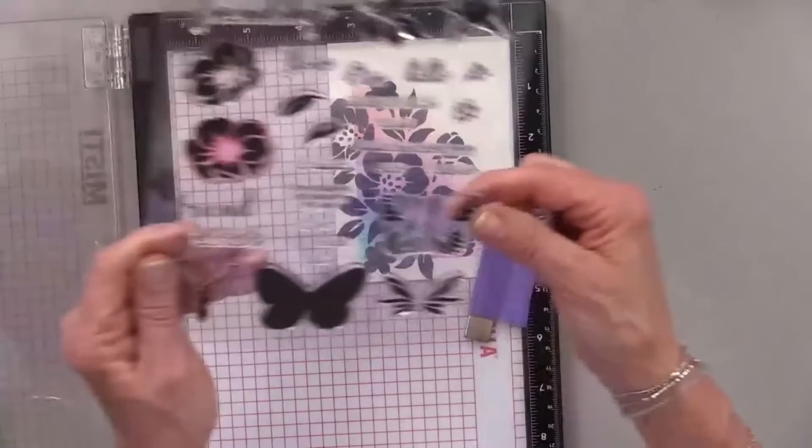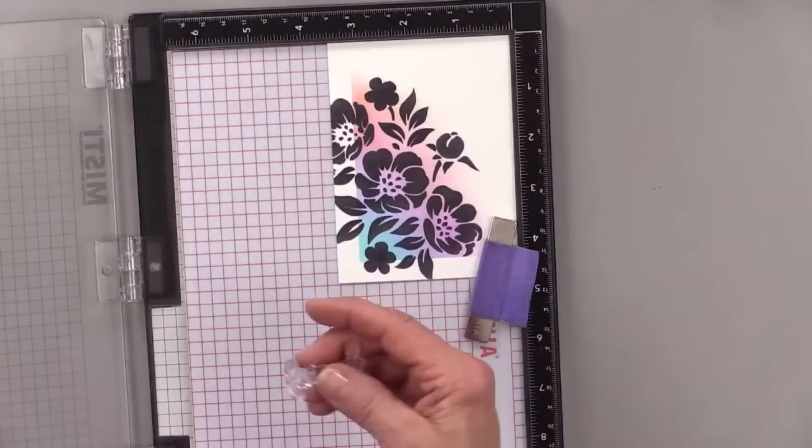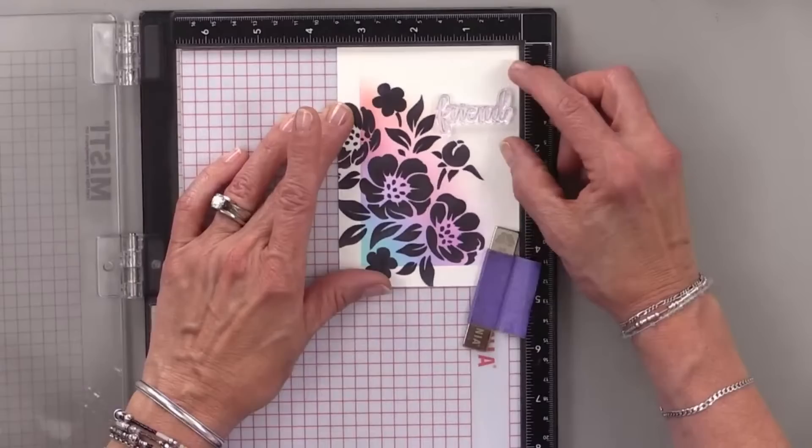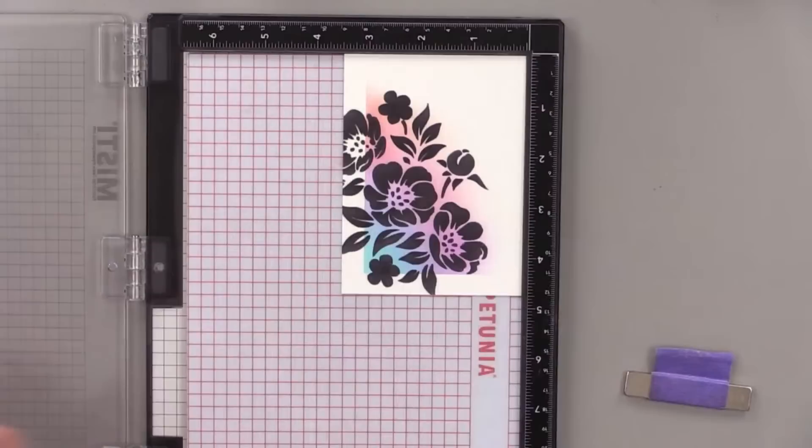I don't have a hello in this set... oh wait, I do — right there! Hello Friend would be good. So we'll get that right in there. I'm going to stamp this on the acetate from the stamp set first to see if I really like it — this is the back sheet from that bundle. When I ink it up and stamp it, I'm only stamping on the acetate. If it doesn't look good I can change my mind, but at least I can see what it'll look like. I think it looks good.